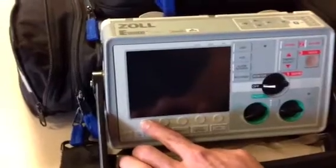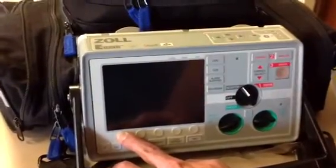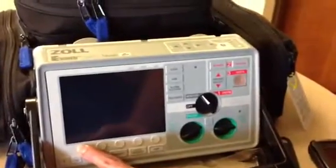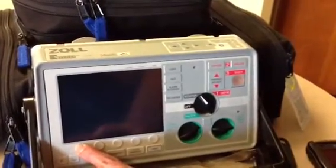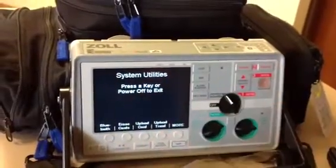Start by pressing down the left key and keep it held down. Turn it to monitor and continue to hold the key through the four beeps until you see this screen in front of you: System Utilities.